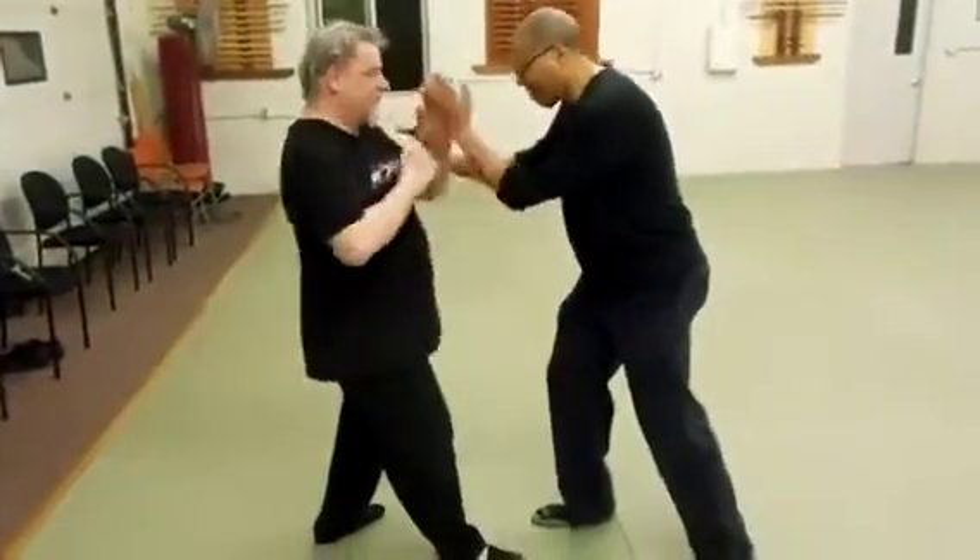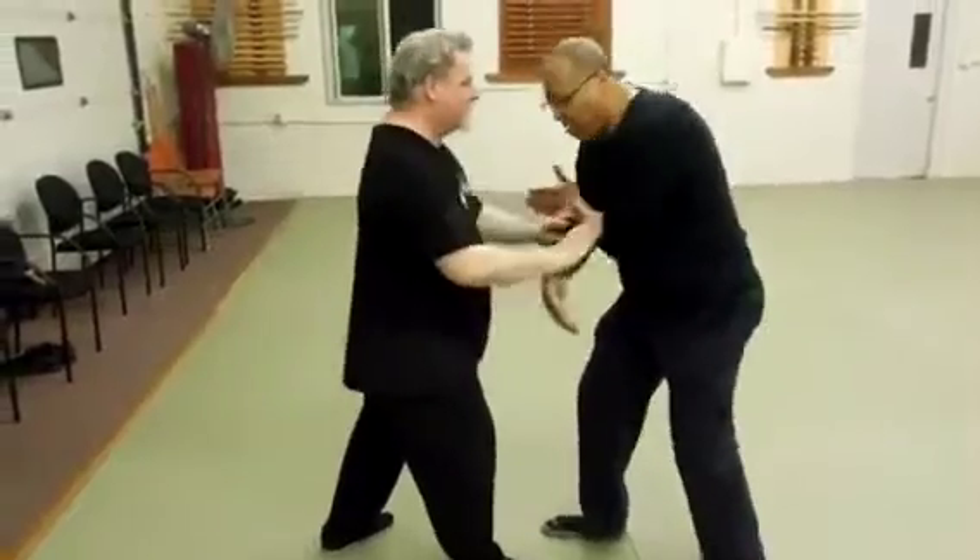So again, this time follow up with the camera. Push.